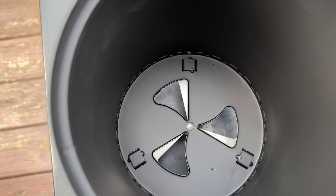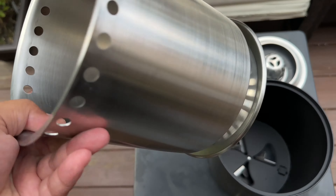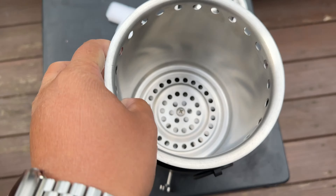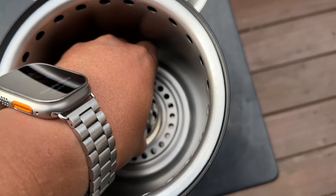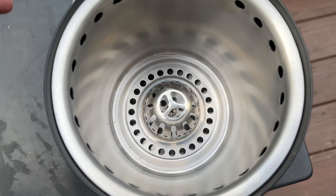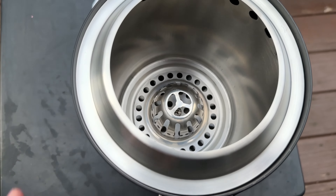Putting this together is super easy. You just take this inner chamber right here, put it inside, then you put this little piece in the middle on the bottom, and that's pretty much it. You just put either pellets or wood inside.